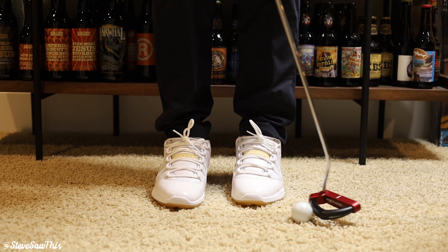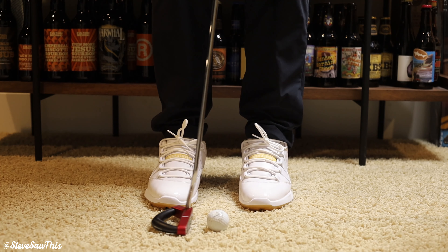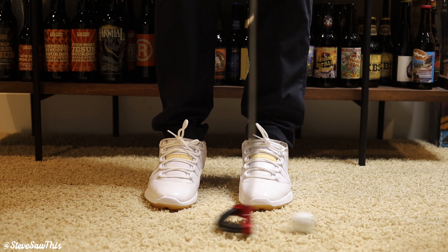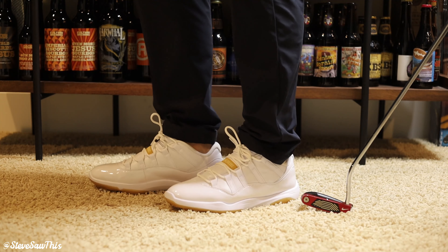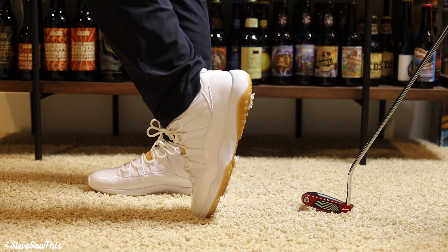I couldn't get my hands on the other colorways because they all sold out so quickly — this was the only one I was lucky enough to get. As it turns out it's probably the least desirable, however for golf and the aesthetic of golf apparel this white-on-white is gorgeous. As far as the golfer aesthetic goes, I'm really happy I got my hands on this pair — it's definitely going to be the most versatile for on and off the golf course.